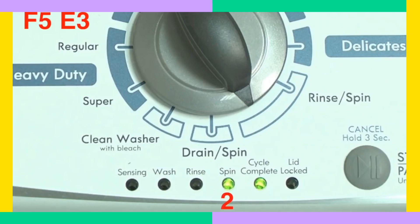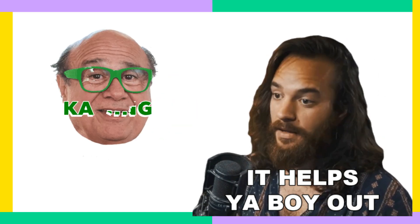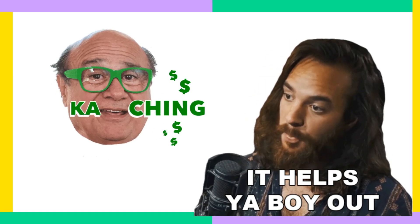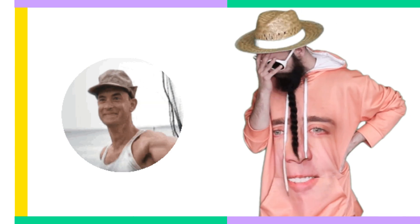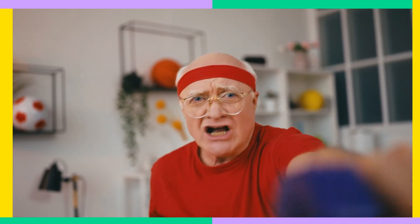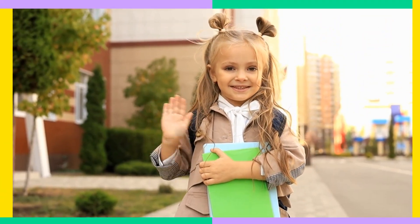There you have it, folks — it's that easy. You're all set to tackle any washer issues that come your way. If you found this helpful, hit that super thank you button below the video to leave a donation — you can do this by clicking the three dots under the video. We appreciate it; it really helps us keep bringing you great tips. Thanks for tuning in, and I'll catch you in the next video, where we'll dive even deeper into the repair or show you how to save big on a new washer.